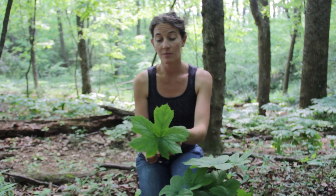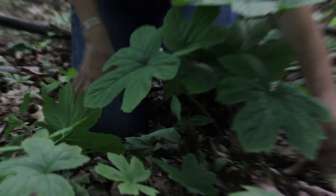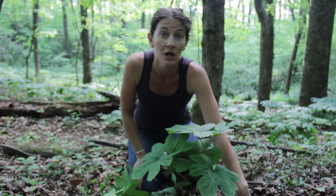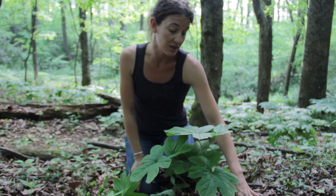This is golden seal, or Hydrastis canadensis. Here's a picture of the leaf. This plot has plants from three years to eight years old. The majority of those we will be harvesting are at five to six years.